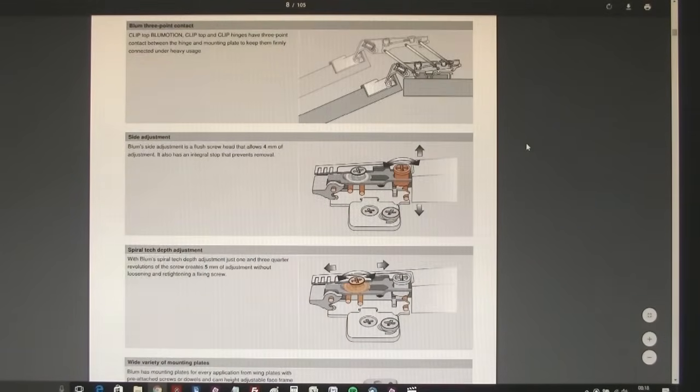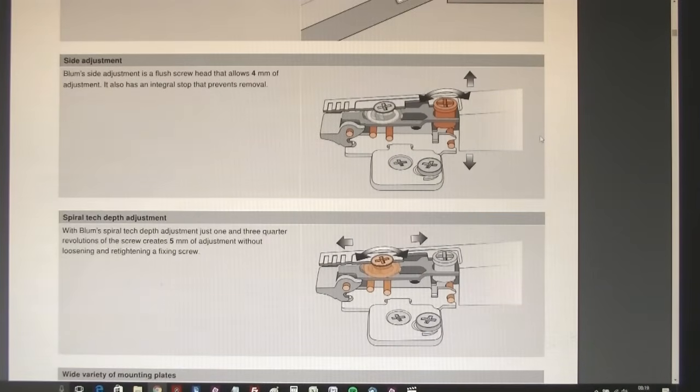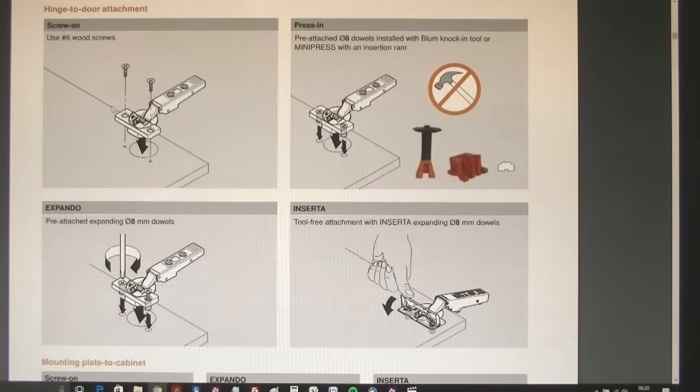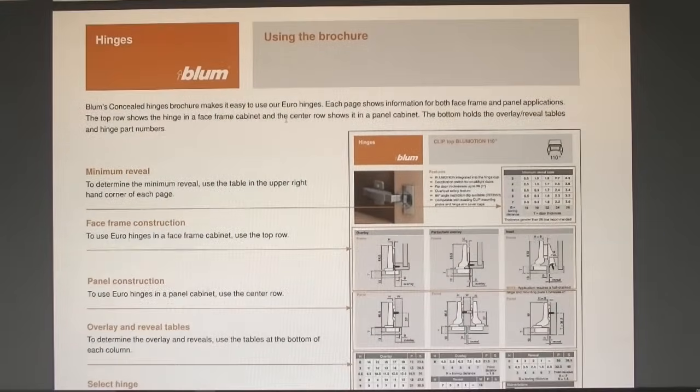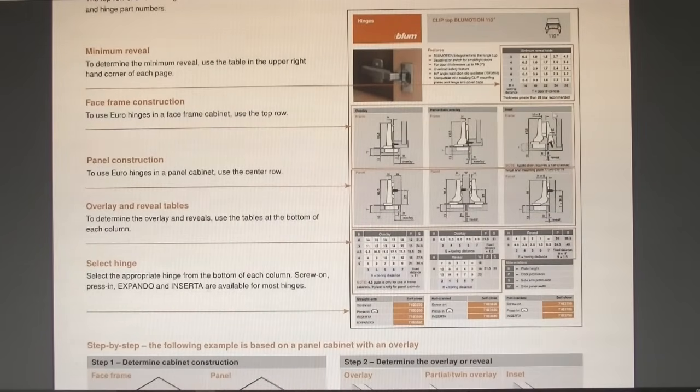Page eight explains how the side and depth adjustments work on these concealed hinges. They come set from the factory in the neutral position, and once your hinges and base plates are fixed in the right position you have the ability to adjust the doors to quite a great degree. You've got side adjustment using one screw and depth adjustment using a screw at the back of the hinge. Even better, depending on which mounting plate you choose, the mounting plates also have adjustment giving you the ability to move your door up and down in the frame. Page eleven has a helpful guide explaining how to use the brochure.